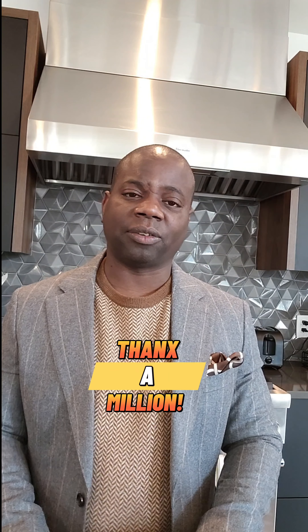First of all, I want to thank everyone. We have reached a milestone of 500 subscribers. And if any of you are content creators out there, you're very familiar with how significant 500 subscribers is. Thank you all for your support — I can't thank you enough, actually.